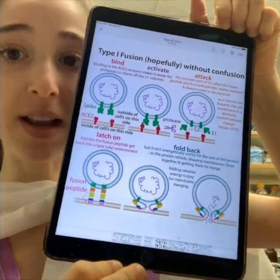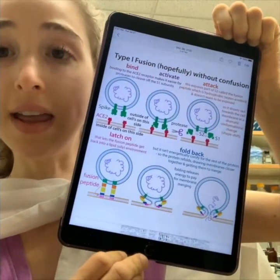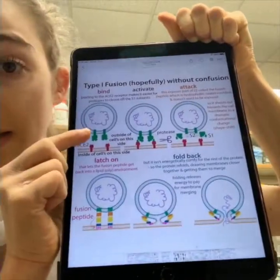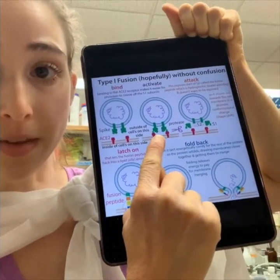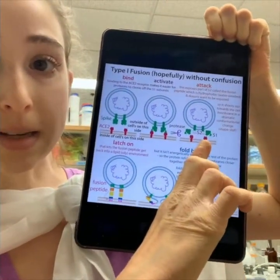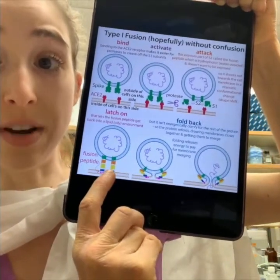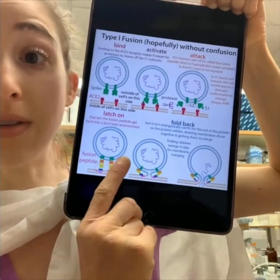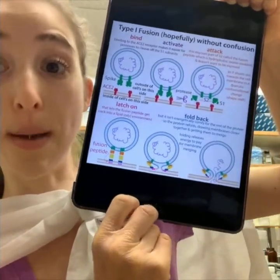Basically, the spike protein has this pre-fusion conformation — that's the state in which it binds the receptor. It binds to the ACE2 receptors on the cell, and then it gets cut by proteases. This allows the spike protein to undergo a dramatic shape shift: part of it gets cut off, part of it shoots out, that shootout part inserts into the membrane, pulls back, and merges the two membranes together.